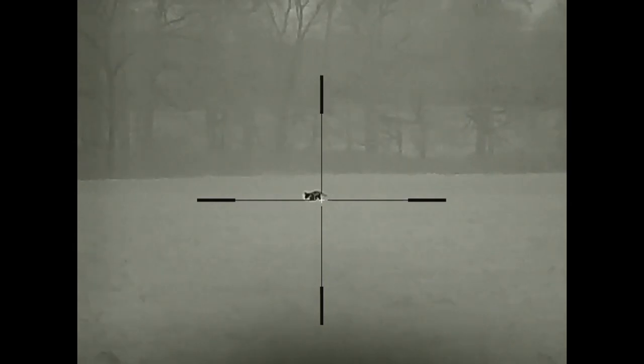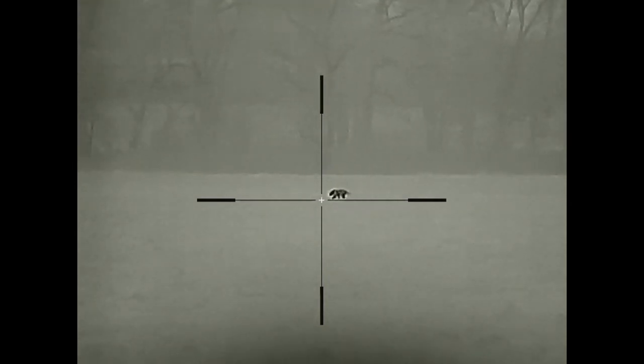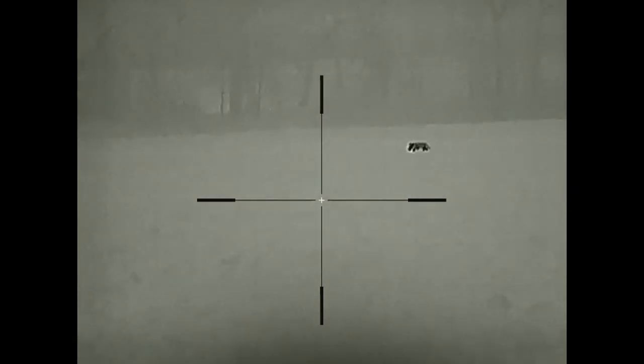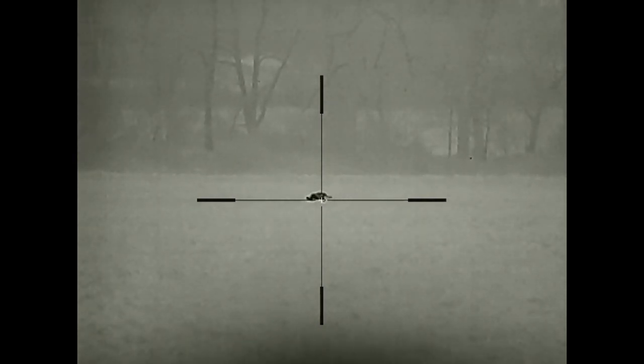As a thermal scope, this is excellent. It's a 384 core, 12 micron processor. It's got I-Raise ceramic lens, so it's very lightweight and doesn't need a lot of energy, which has the benefit of boosted battery run time.